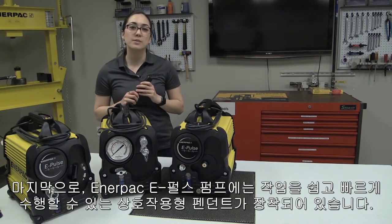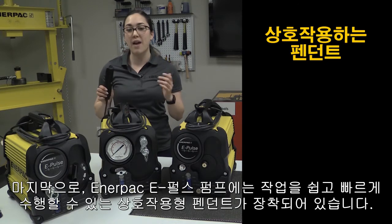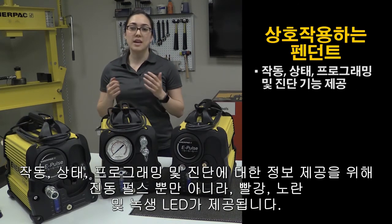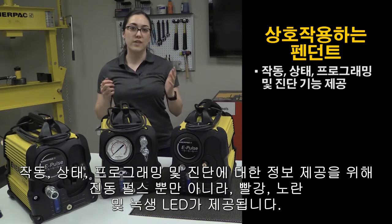Finally, Enerpac's ePulse pump is equipped with an interactive pendant that makes your work easier and faster. Operation, status, programming, and diagnostics are provided with red, yellow, and green LEDs as well as vibration pulses.